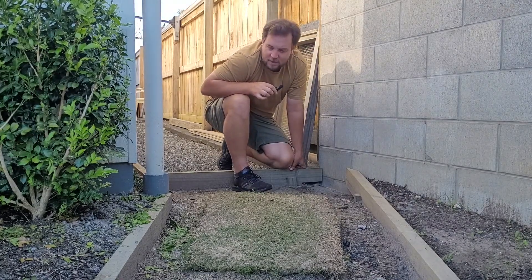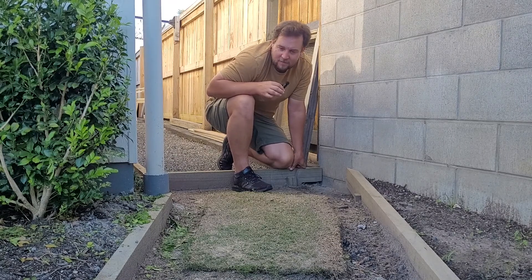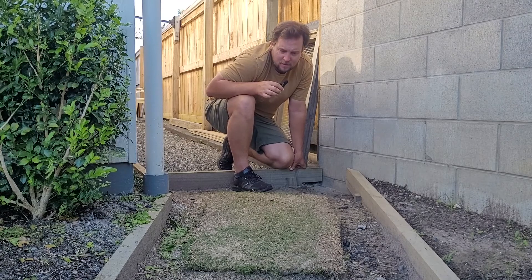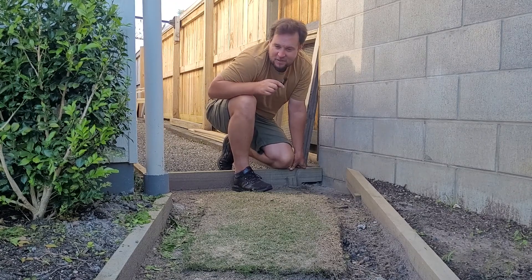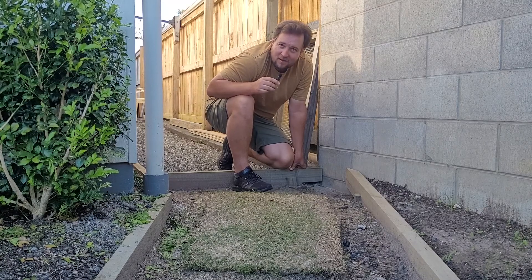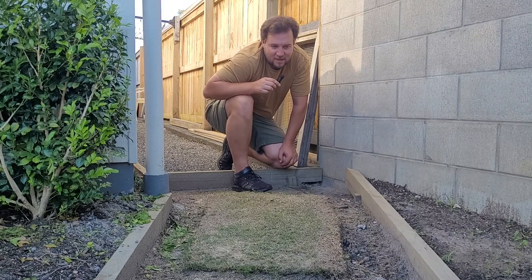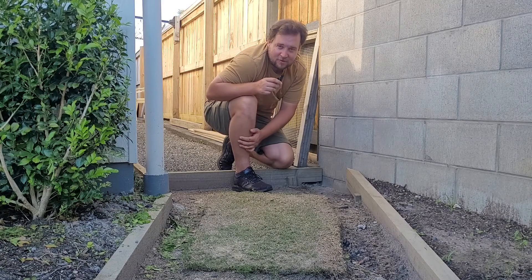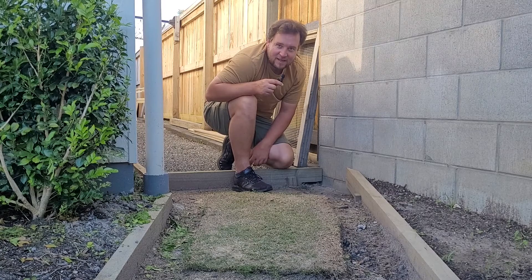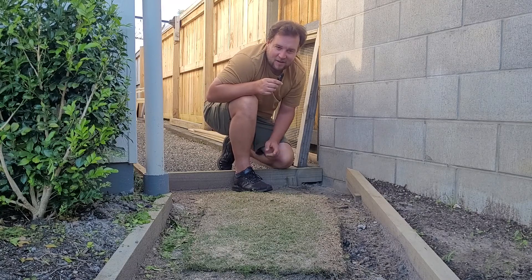So I'm going to call that the end of this experiment. In conclusion, maybe if you really want to, you can lay your turf upside down — but nine weeks worth of growth here, it's probably going to be a long time before you had a lawn. So I'd probably recommend just laying it green side up. Hopefully you guys enjoyed this video and found it interesting. If you're a regular viewer and you're not subscribed yet, why not subscribe? It's free and might push me to 400 subscribers, which would be awesome. Really appreciate you guys watching and I'll see you in the next video.